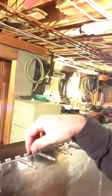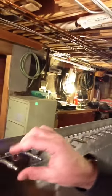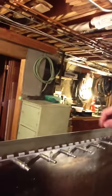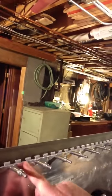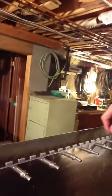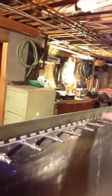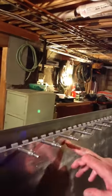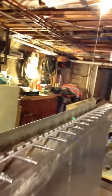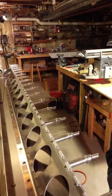We've drilled and deburred and dimpled all the holes, clicoed the piano hinge onto the back trailing edge of the wing, and we've installed every other rivet. We do every other rivet so we can get a nice tight fit all the way across. Now I'm going to pull these rivets out, pull these clicos out, put rivets in those holes, and use the pneumatic riveter to finish up riveting this part. Let me just set this camera down for a second so we can watch what's going on.